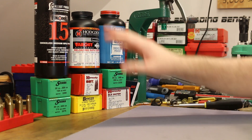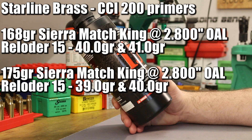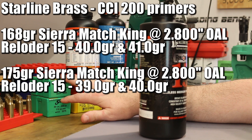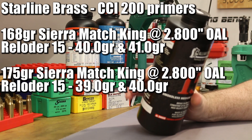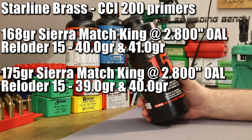The first powder is Reloader 15, for the 168 and 175 grain Match Kings. I want to shoot two groups with each — two different charge weights. The overall length is 2.8 inches for both bullets, giving about 60 thousandths of jump to the lands. Charge weights are straight from Sierra load data: 39 and 40 grains with the 175 grain bullet, 40 and 41 grains with the 168 grain. These should be mild charges — the load in the last video with 168s was pretty hot, so hopefully a lighter load helps accuracy.